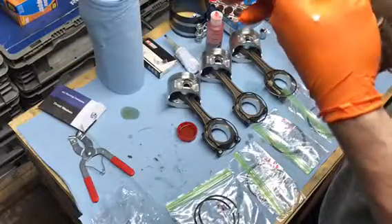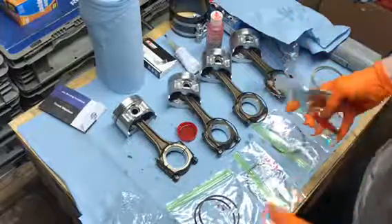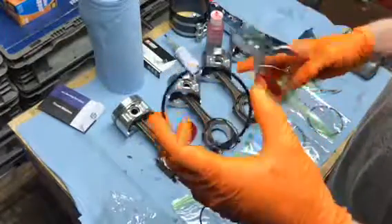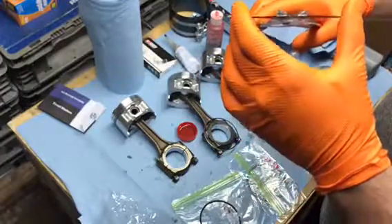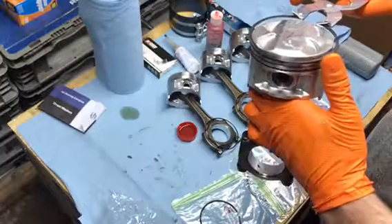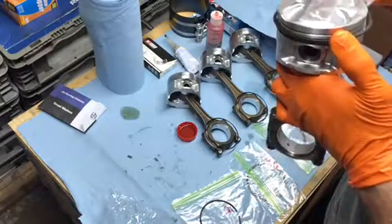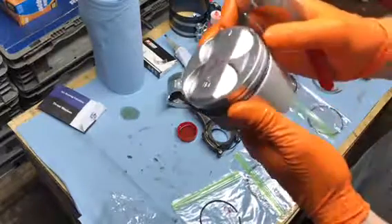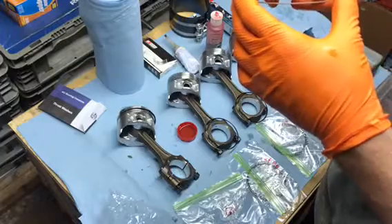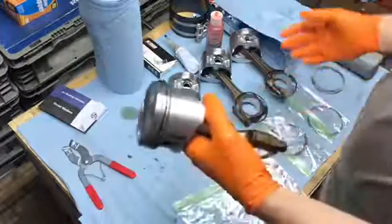The spring ring actually has to go on first — it has these little grooves and the ring sits in front of it and holds it on. Oil control rings are now installed. For the compression rings, use the ring expander — don't squeeze too tight or you'll bend the ring; just open it enough to get the ring over the piston. Insert the piston ring into the expander, open it just enough to get it down and into the groove. Same thing for the top ring. Just like that, the piston rings are now installed.